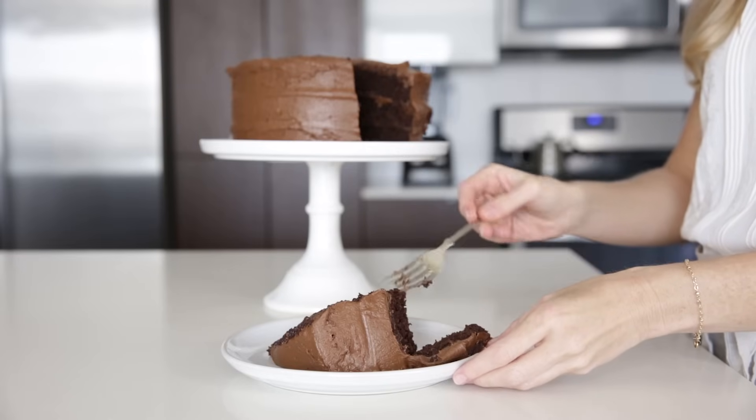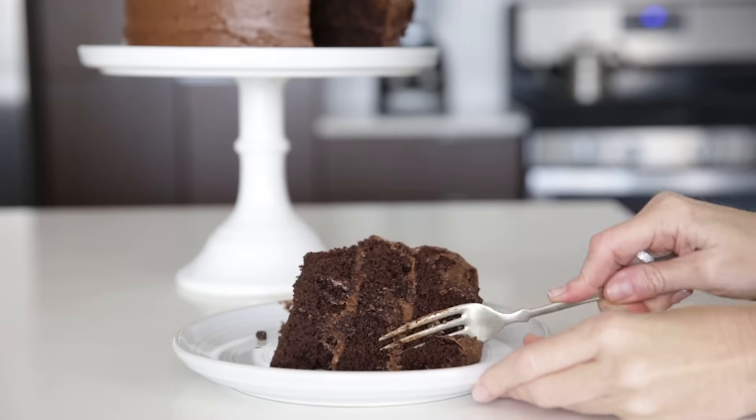So today we're gonna whip up an amazing paleo chocolate cake. It's gluten-free, grain-free, dairy-free, and seriously delicious.